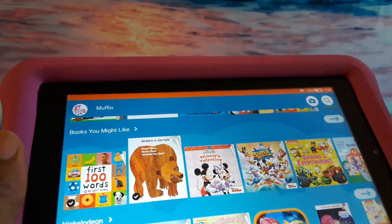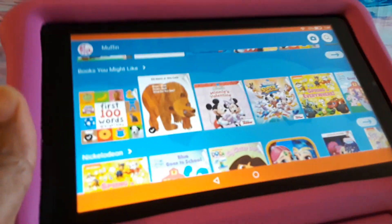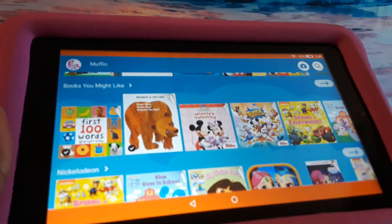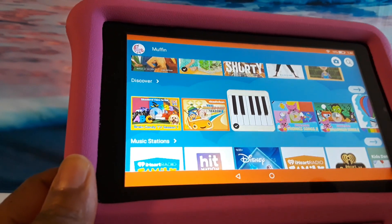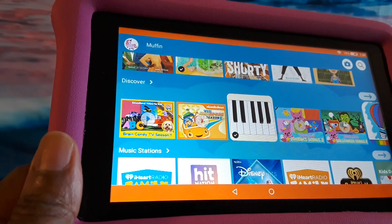I also did another video on using this without wi-fi, so when you're on a trip you're able to download the books and videos from Amazon Free Time. I don't want to go into all that and make the video too long, but you can download books and videos from there. I think they're getting ready to change the name — I can't remember what they're calling it now.